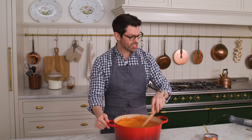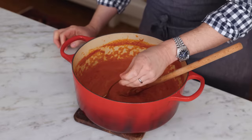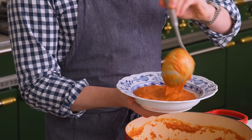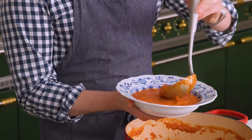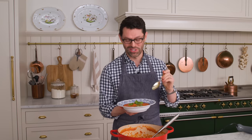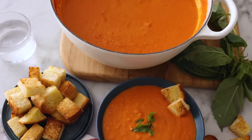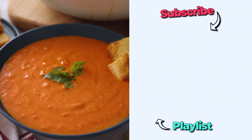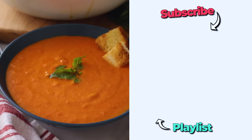Our tomato soup is just about ready — let's give it a taste and see if we need any more salt. That is really nice. Get a ladle and fill your bowls up. This is a great moment for some homemade crunchy croutons or a nice big crusty loaf of bread. Add a little torn basil to finish it off and you're ready to enjoy. That is the perfect remedy for a cold day — it is delicious. I hope you get a chance to make this recipe, and if you like this video, check out my cozy playlist.